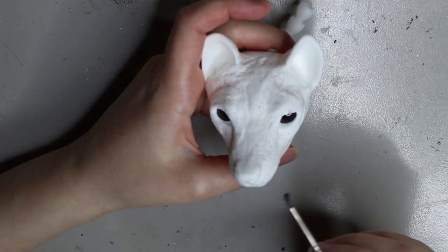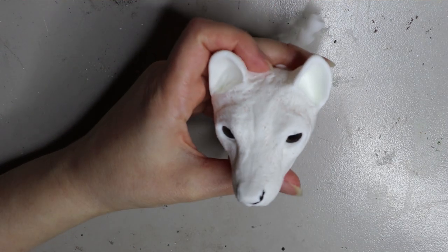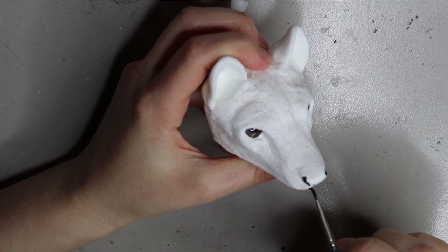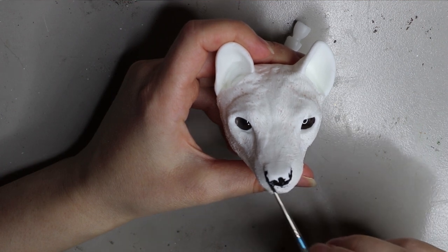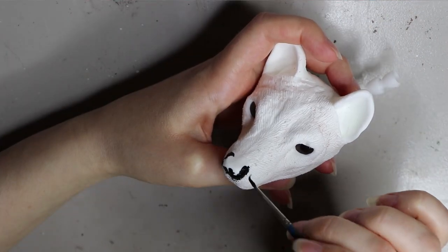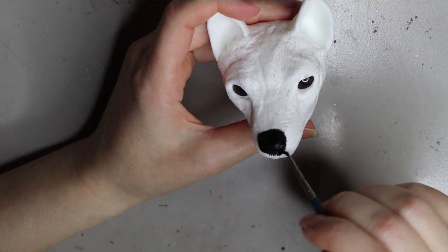Once that's all done I can then move on to the painting. I usually prime any areas that I'm going to paint first with a primer — I generally use a canvas primer. It works really well on resin, and once that's dry I can move on to painting all the parts that need to be painted.